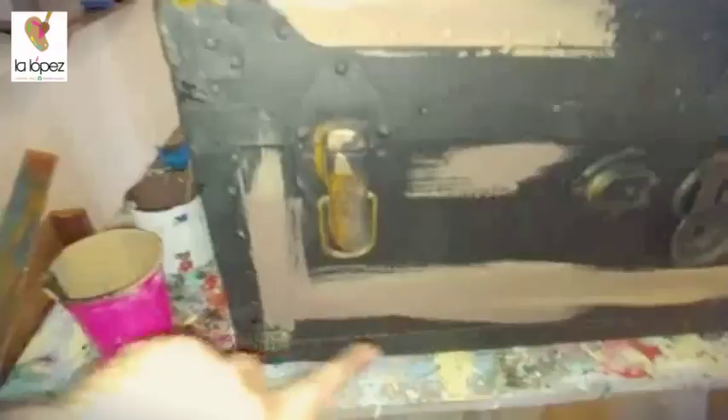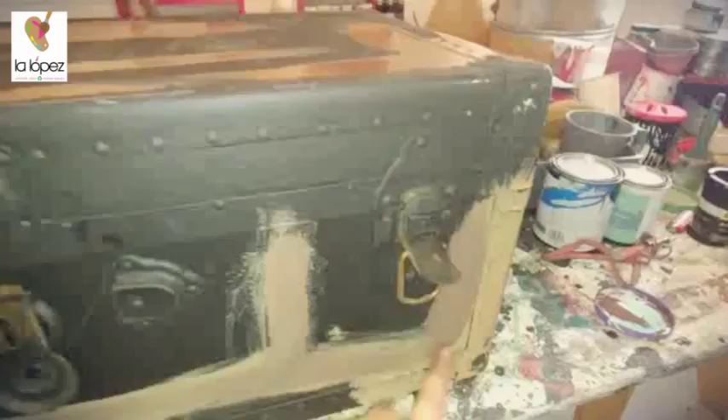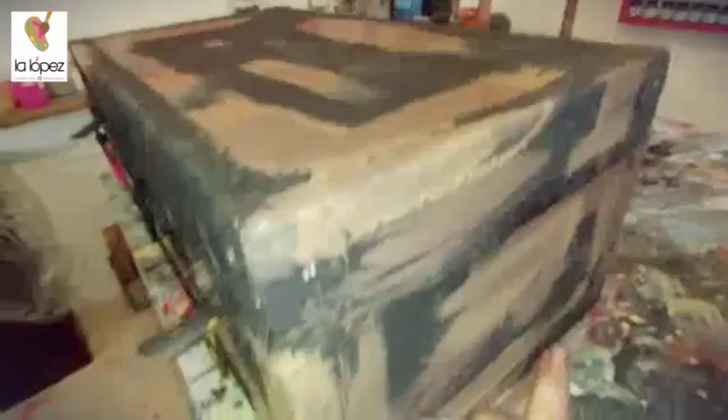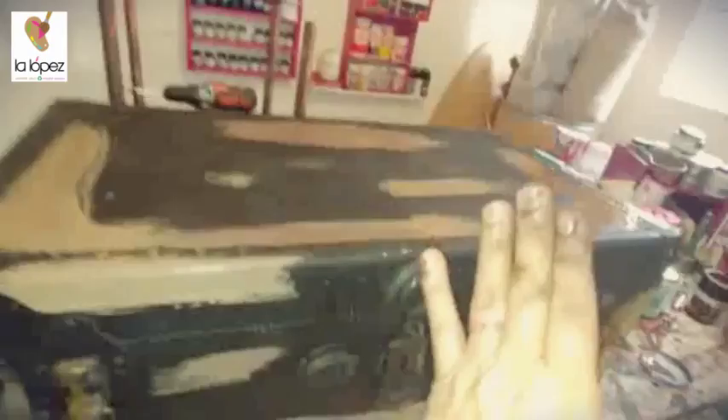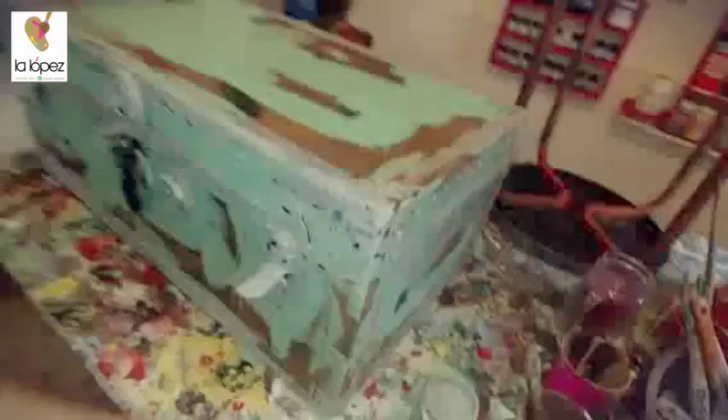I took two different shades of brown — marrón in Spanish. I plan to distress this area so it looks like it's wood. This is metal outside, but wood inside. I want to make it look like wood, that's why I took two shades. Because wood is not one tone or shade.